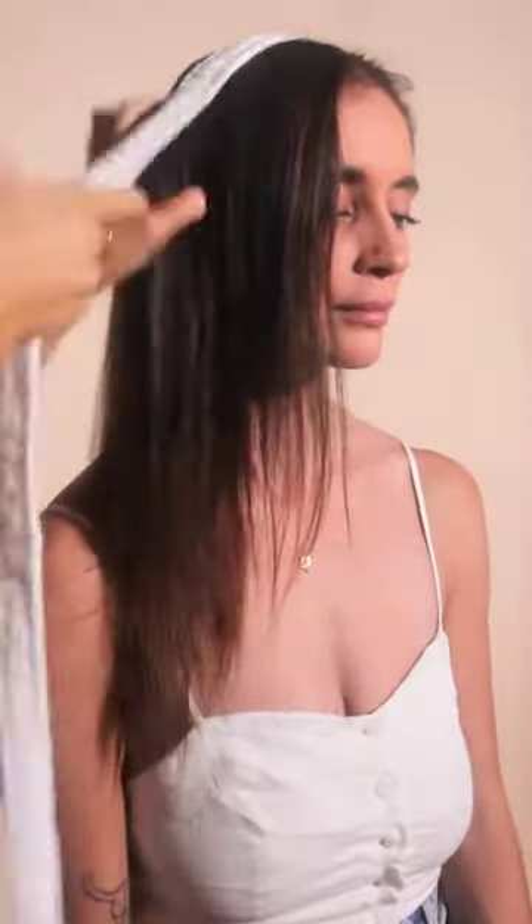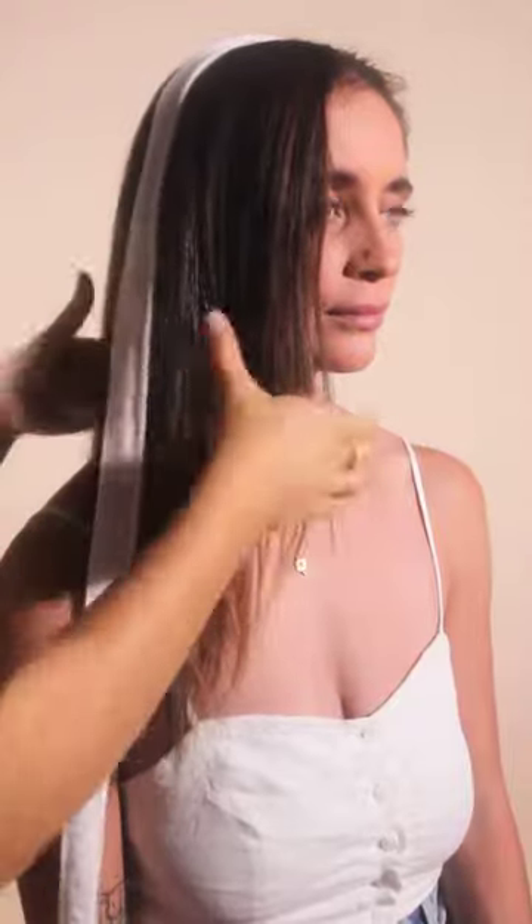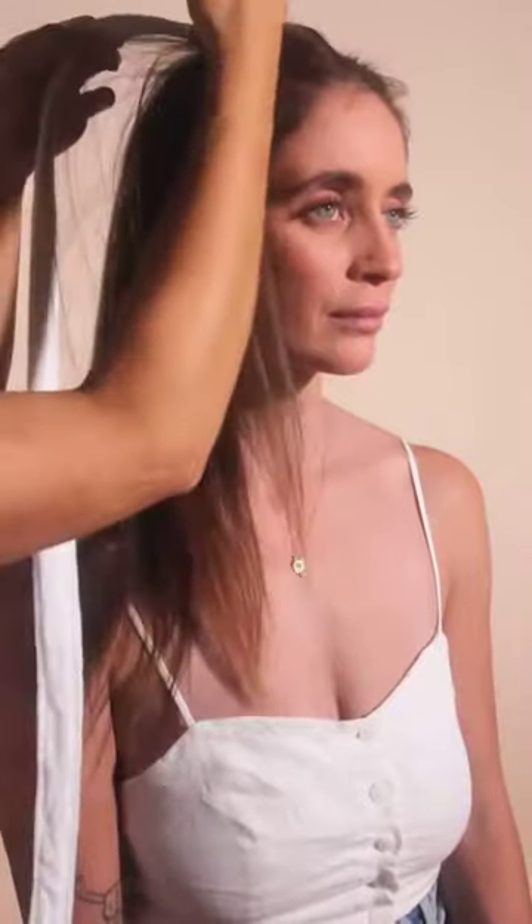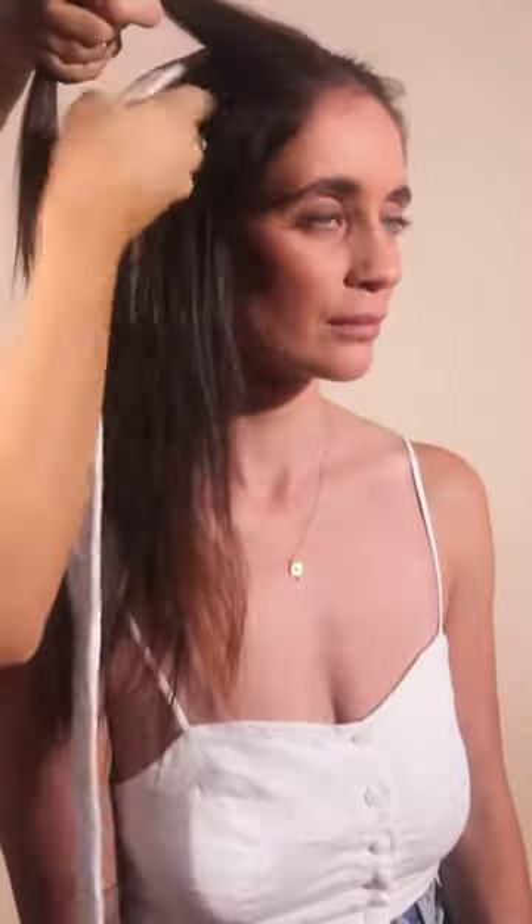We're going to do our second side. Making sure that is in line with the ear, halving the hair. I always start at the front, so all the way to the middle, taking that section, twisting it around.